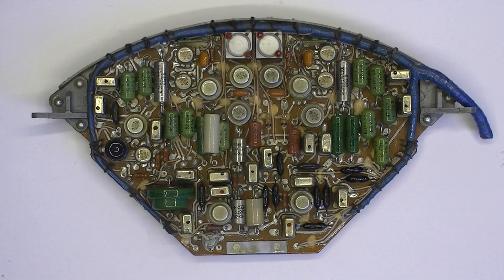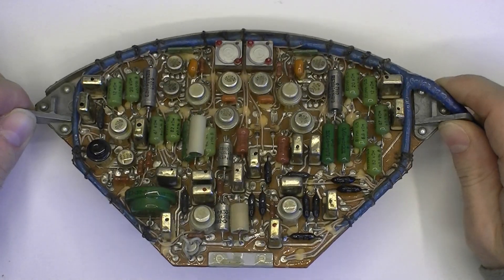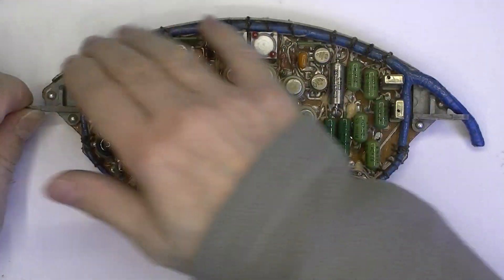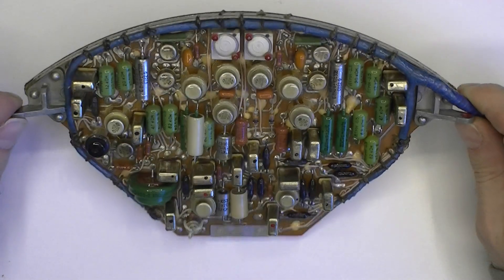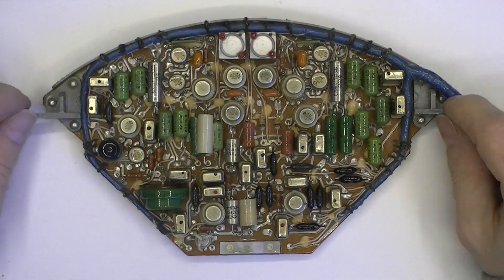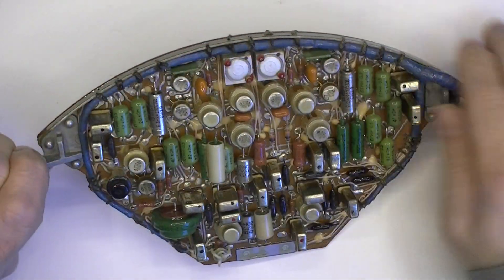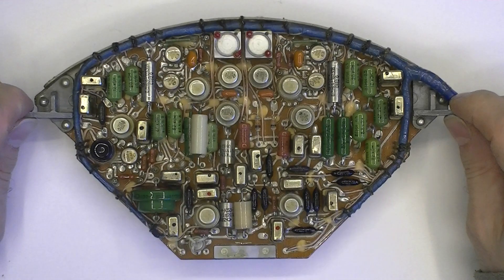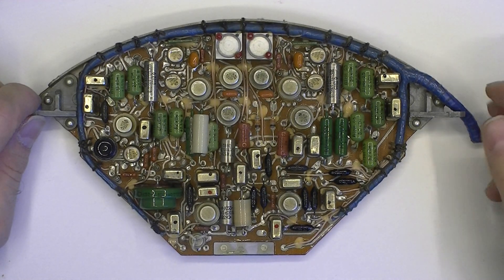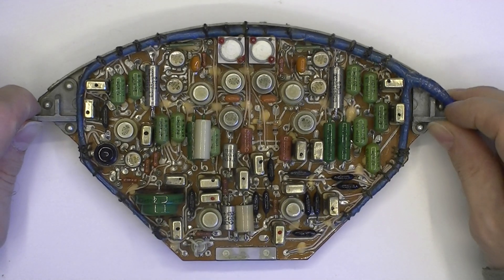Hi guys, an unusual Soviet-made circuit board for you today. As you can see, this one has a special circular shape. Do you guess what it is for? It is a missile PCB. This shape is made to accommodate the housing of the missile body, so it must be part of the radar or guidance system of the missile.